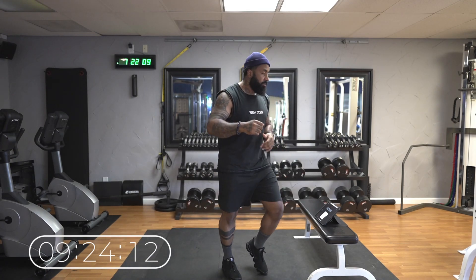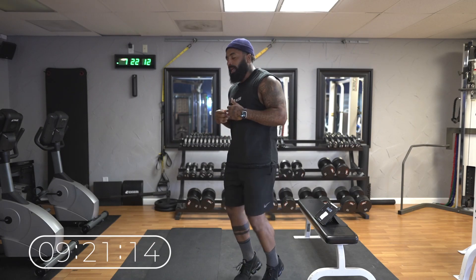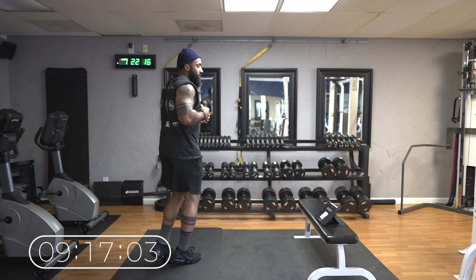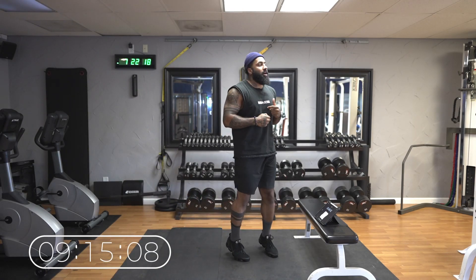Now remember, these are best done fasted, or after a workout. For me right now this is post-workout, so this is the perfect time to get a little cardio in.